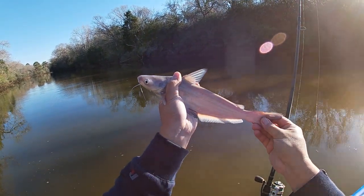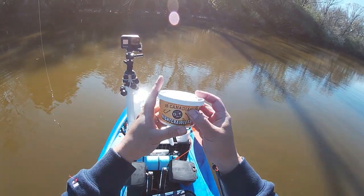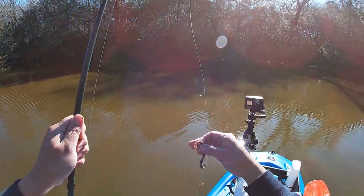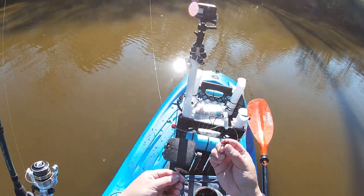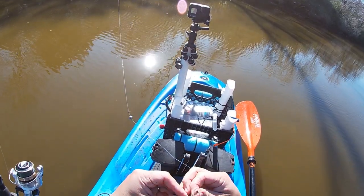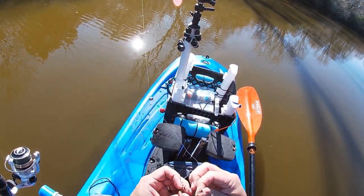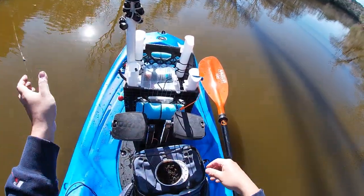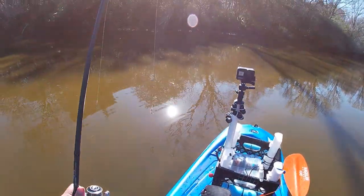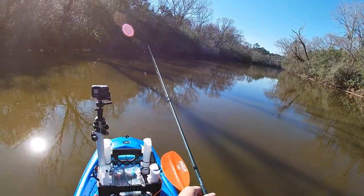Pretty catfish — let's let it go. All I'm using for bait are these Canadian night crawlers. Let's see if I can get this worm threaded on here.